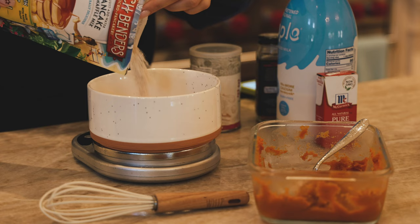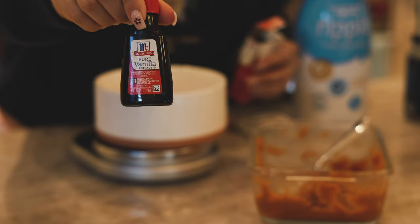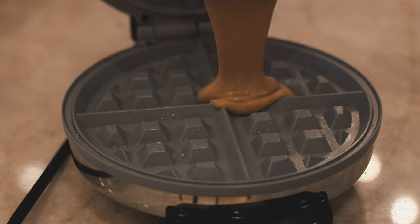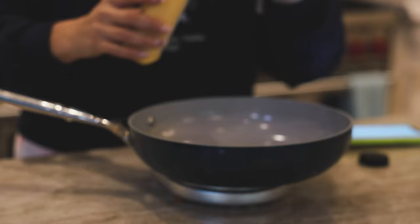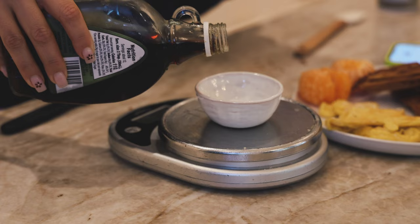That morning I decided to wing making some pumpkin protein waffles and they came out so good. I whisked my dry ingredients, then added wet ingredients — pumpkin, non-dairy milk, and vanilla extract — whisked again to the right texture, adding a little water since pumpkin makes things thick. Cooked in the waffle maker. On the side I heated up some vegan Just Egg with vegan cheese, and served with clementines and maple syrup. Absolutely delicious — 10 out of 10.